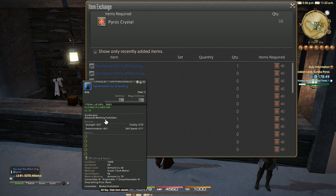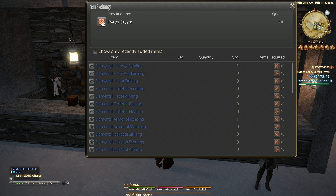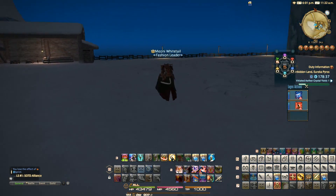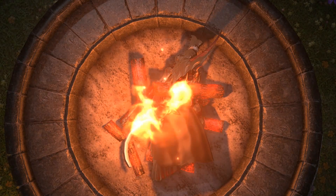The item level of the pieces is actually 380 and is pretty good. You can even improve both the item level and the looks of the sets in Hydatos, but we'll leave that for a future video. For now, let's preview the Pyros sets.